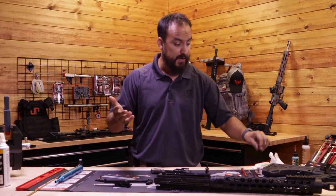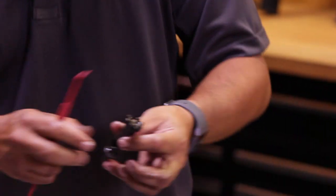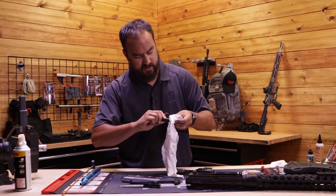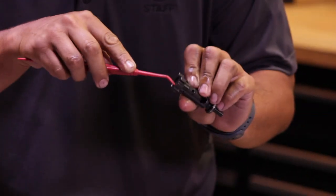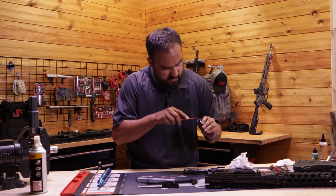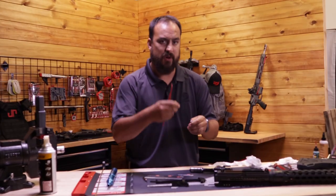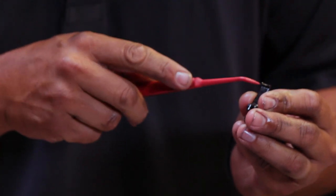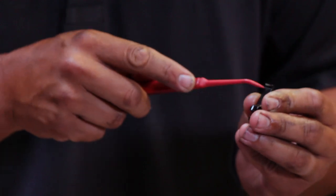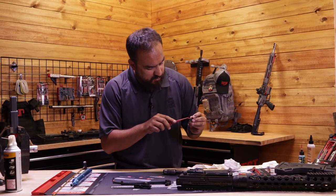Now we're going to grab a dental pick — they've got them in brass and plastic, grab the one that works best for you. We'll start with our bolt. I'm going to wipe off the top of the bolt face so I can actually see in there, and in the little grooves if I see any buildup I want to get in there and break it loose. On the extractor, wipe it off a little bit — it has a lip that grabs onto the brass and helps eject it. Get into that groove with the dental pick and make sure there's no gunk or buildup in there.